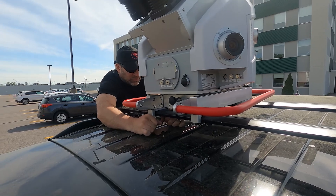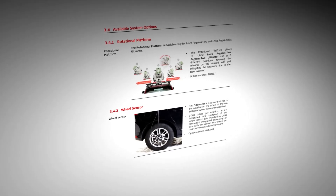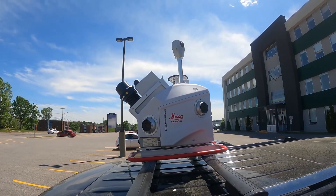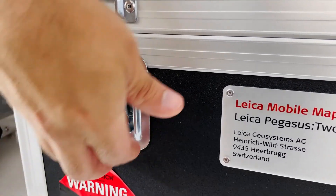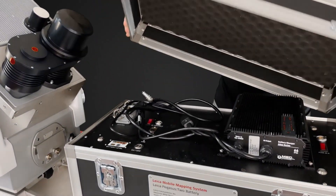This is also the time to hook up any accessories you've chosen to use for your job, such as additional GPS units, cameras, or other data gathering equipment. Once the scanner is set up on your vehicle, operating it is relatively simple. There are Wi-Fi and Ethernet connections on the battery module of the Pegasus 2 Ultimate that allow you to connect your laptop to the integrated computer within the scanner.